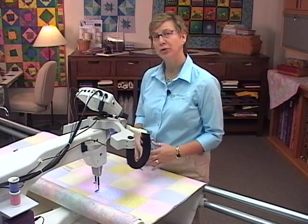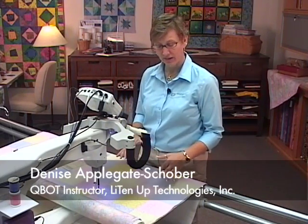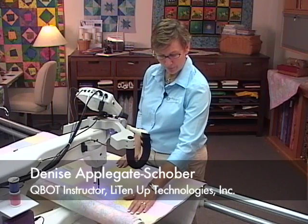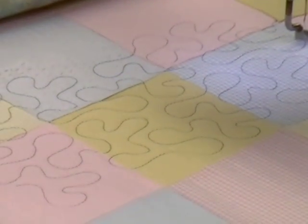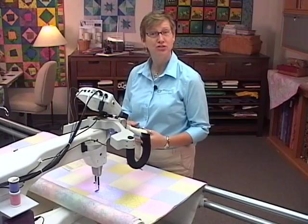In this segment we're going to show you how to nest and do edge-to-edge designs. On our quilt right now we've got a couple passes of the edge-to-edge design, so we're going to continue with the two that we have here to show you how we did these.